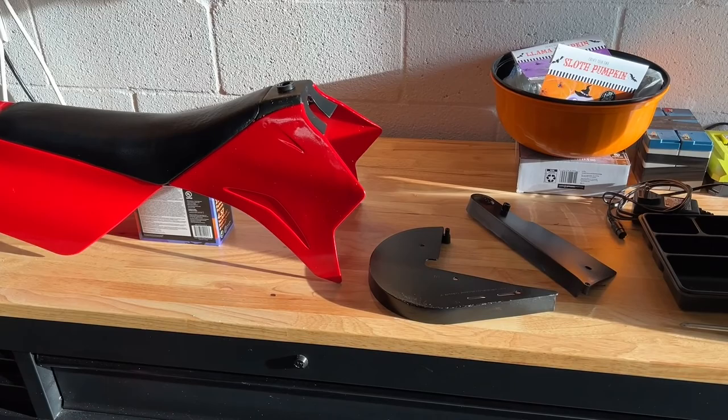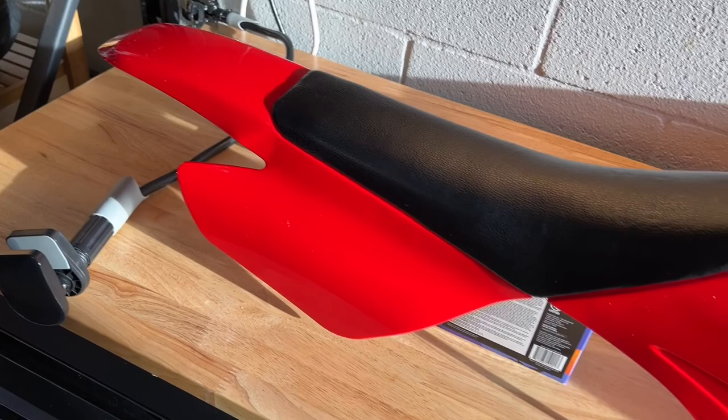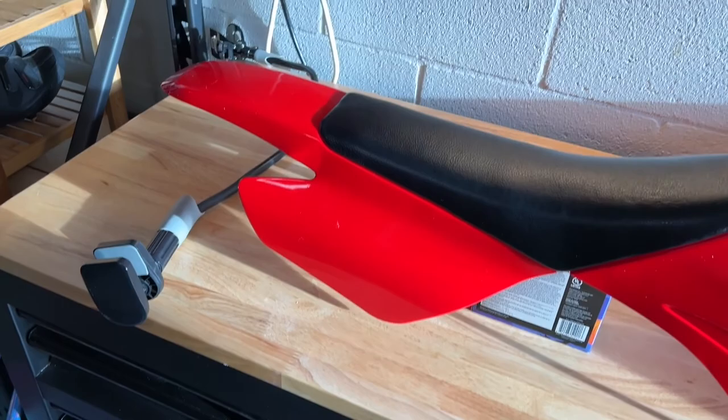So we are done with painting. I went ahead and gave the chain guard a nice coat of satin black. I peeled off the tape on the seat — look how good this came out. I don't know how durable it's going to be, but it looks great right now. And I'll probably throw some stickers on there.